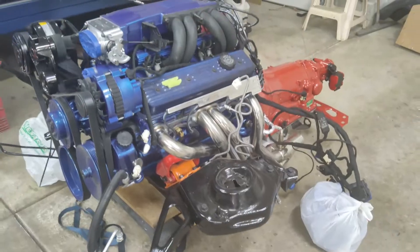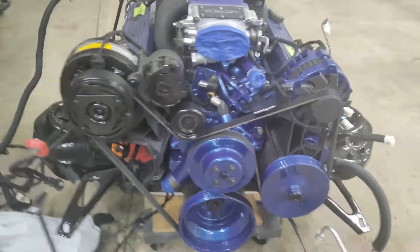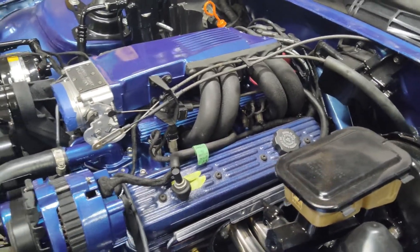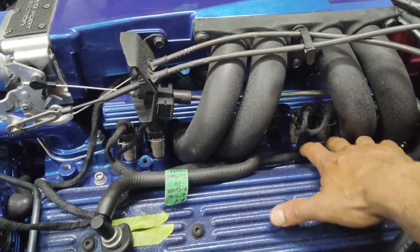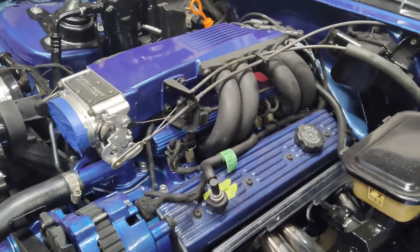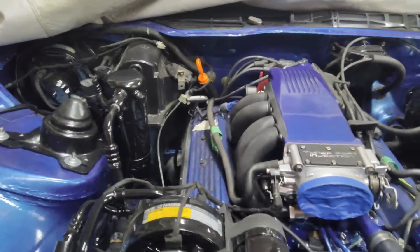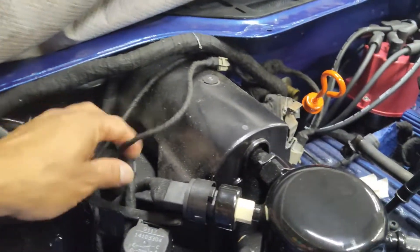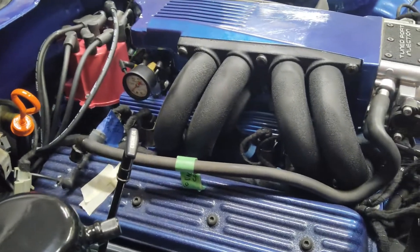We'll go ahead and install it — the complete motor with wiring harness, all the accessories, belt, everything on it. So now we actually have the motor in the car installed, and I do like how that wiring harness is way better than how it was with the thick plastic wire loom. This fabric tape kind of hides it fairly well. It's not as bulky and not as big.